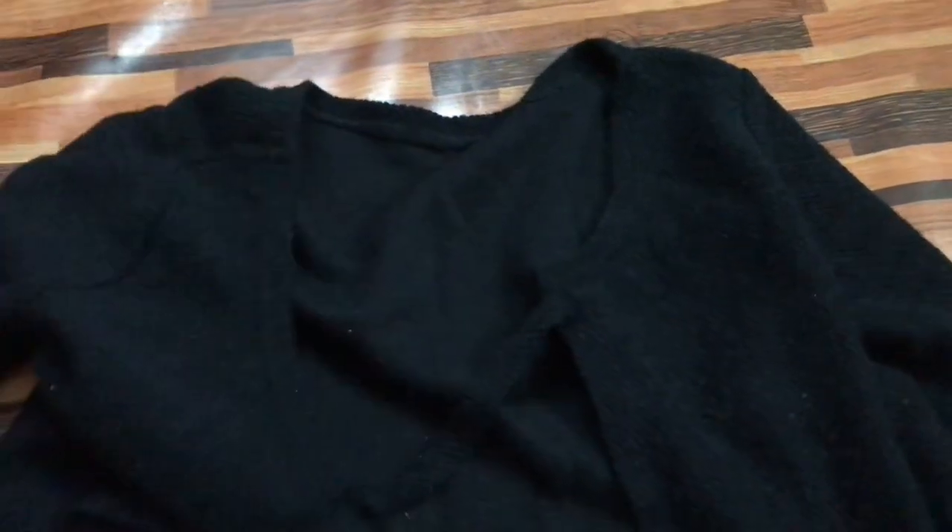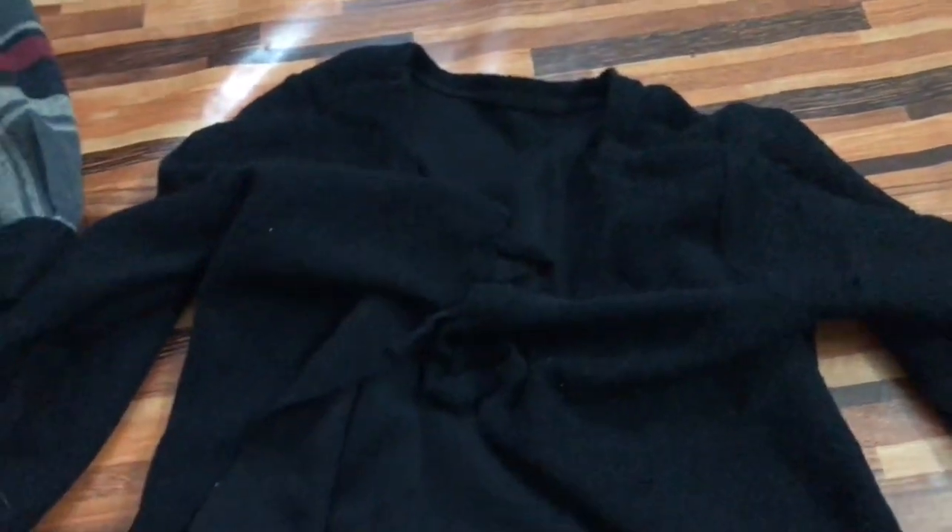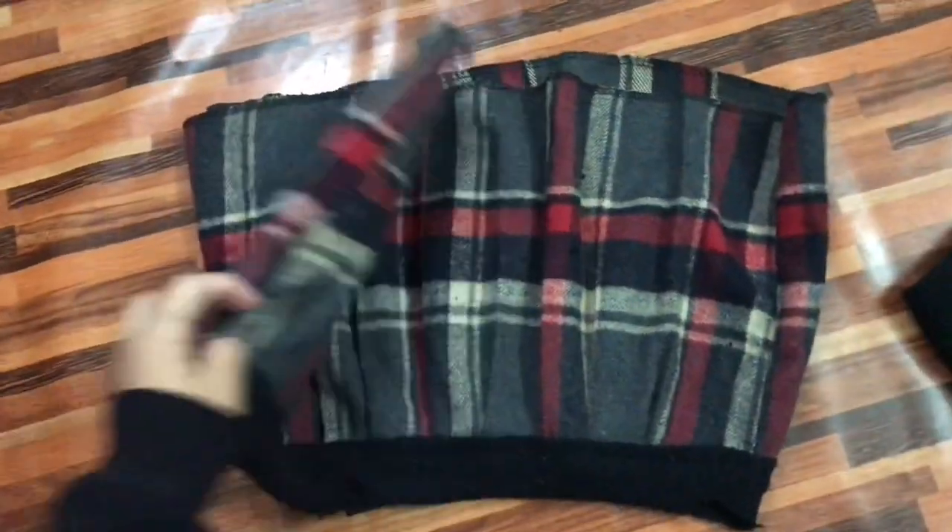I'm done stitching. Here's the cardigan — it is cute, I love it! I'm sorry guys, the skirt from the black dress is already too short so I can't make it. So yeah, that's it for that one.